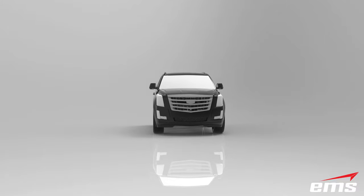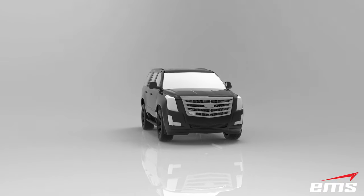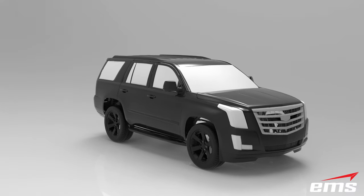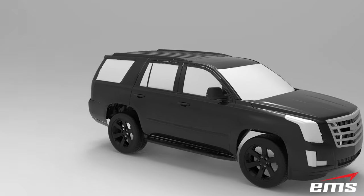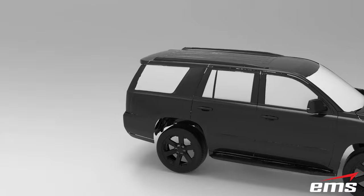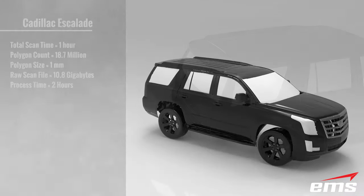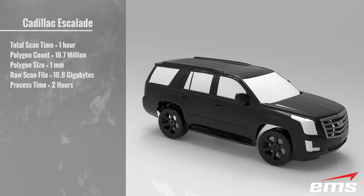Now let's take a look at the actual 3D scan data. As you can see, the data looks fantastic — there was no smoothing or other manipulation done to the data. This is directly from the scanner imported into some rendering software. The total scan time was 1 hour, with a polygon count of 18.7 million triangles. The size of the polygons was 1 millimeter.